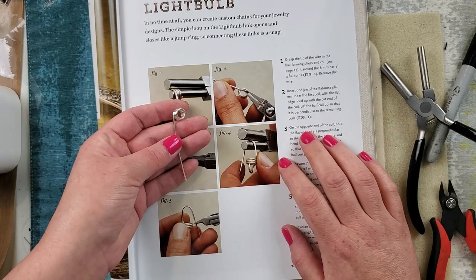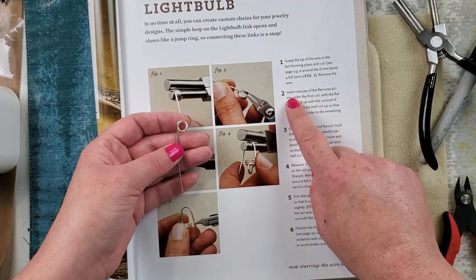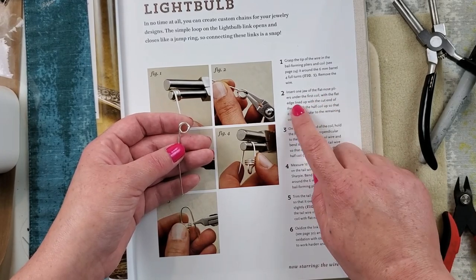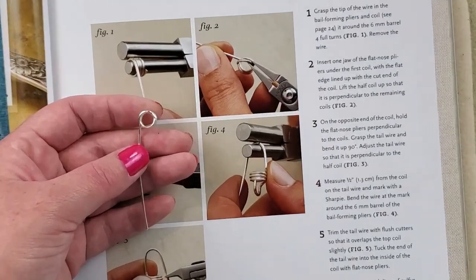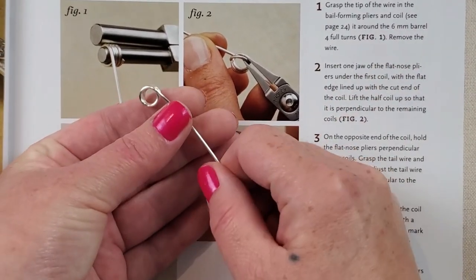Remove it from the bail making plier. Move on to step two: insert one jaw of the flat nose pliers under the first coil with the flat edge lined up with the cut end of the coil. Let's just get down there and look at the photo. Okay, this looks correct.